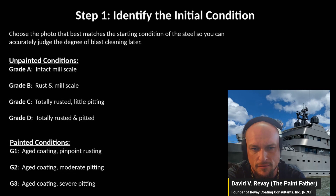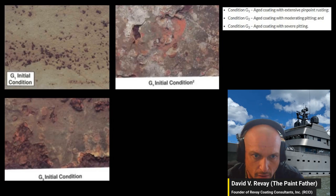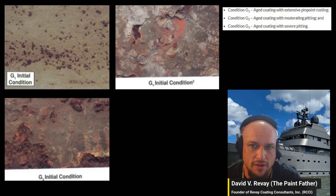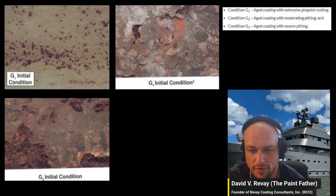When assessing blast cleanliness, you identify the initial condition. For unpainted steel, you grade it A through D. For painted conditions, it's G1, G2, and G3. G1 is pinpoint rust, G2 is moderate pitting, G3 is severe pitting. The photos here show what these conditions look like — G2 and G3 are significantly worse than G1.